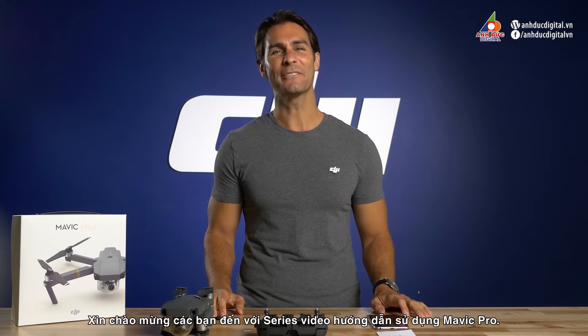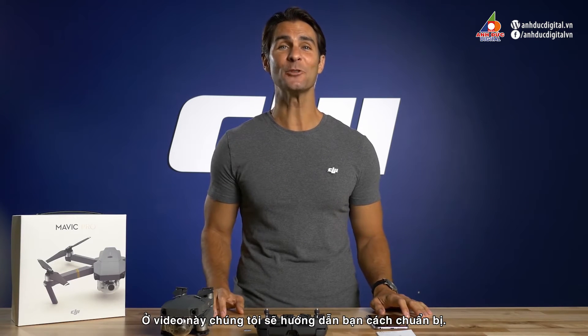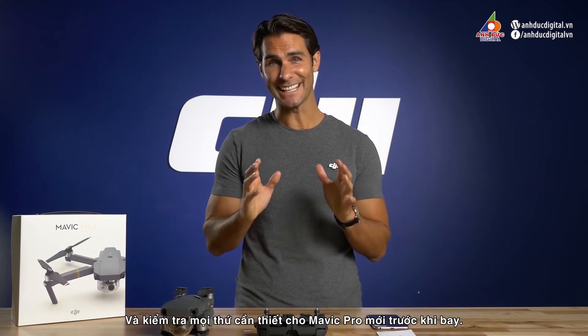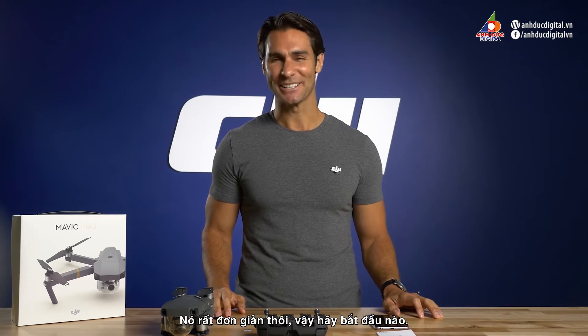Hi, I'm Ty and welcome to the Mavic tutorial video series. In this video we'll be showing you how to set up your new Mavic drone with a pre-flight checklist of all the things you need to get you in the air. Just pause the video and take notes if you have to. It's easy, so let's get started.